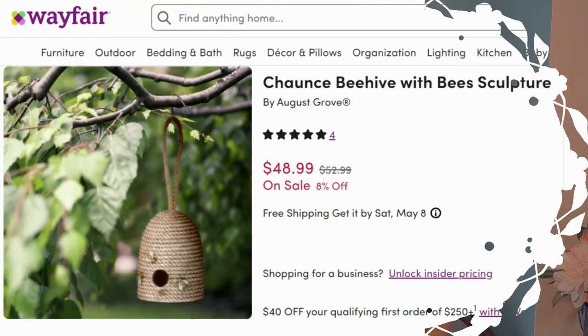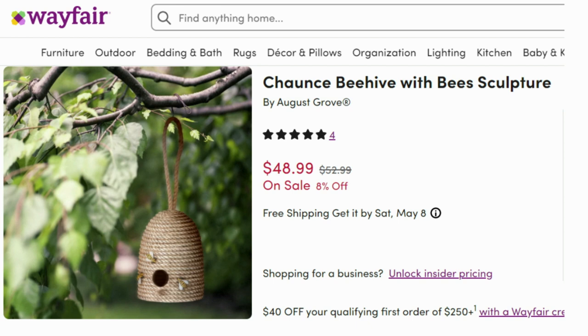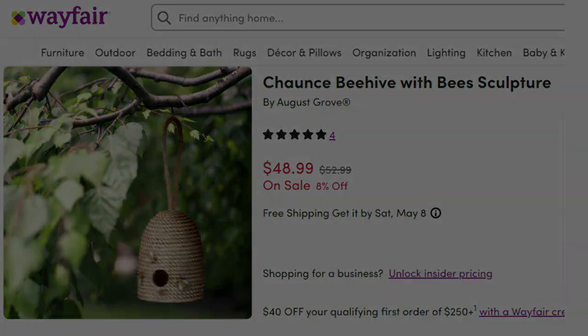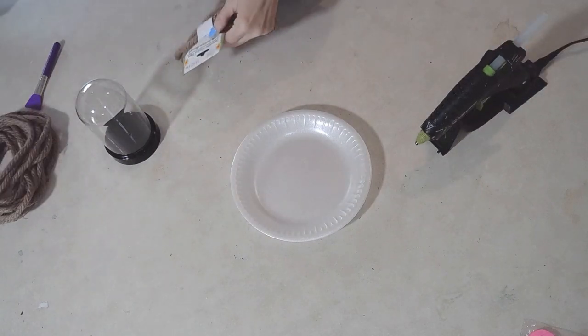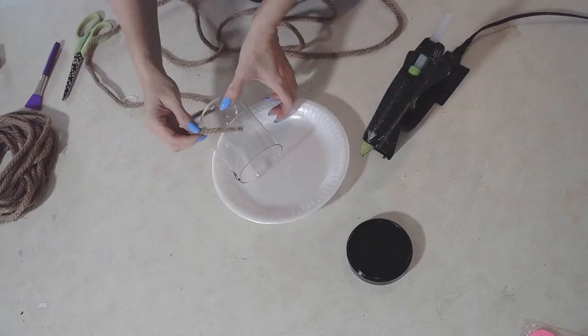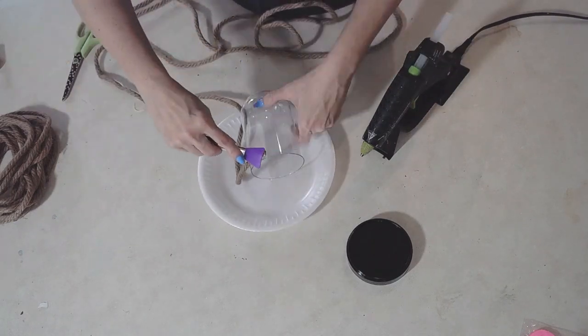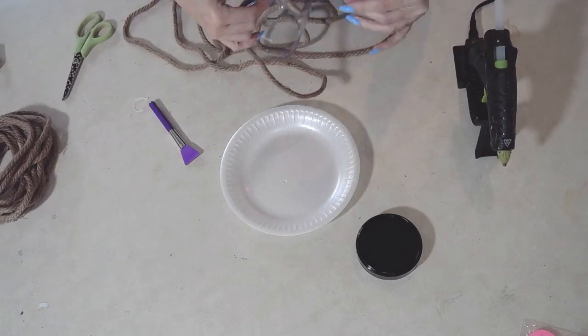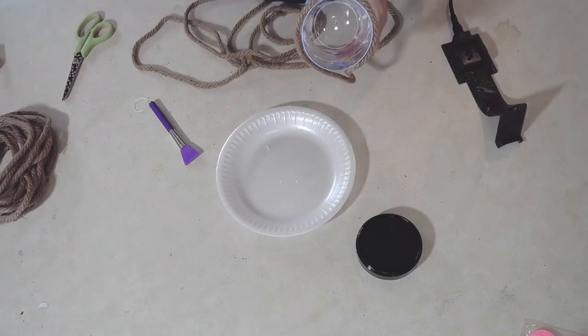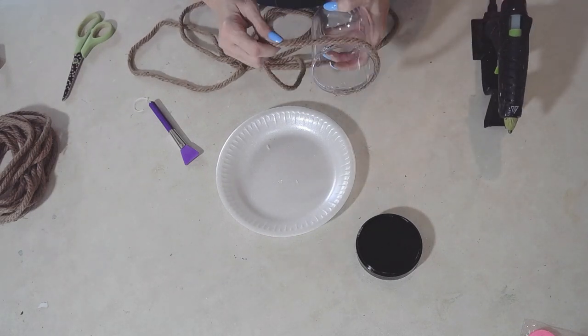Let's get started and see what I did to look chic on the cheap. For my first craft I wanted to make a beehive — look at this one, $48.99. I'm going to create it for maybe two or three bucks. All I'm taking is one of these Dollar Tree plastic cloches and Dollar Tree rope. It's repetitive: you glue and wind and glue and wind — just do a rope-a-dope, like Muhammad Ali.